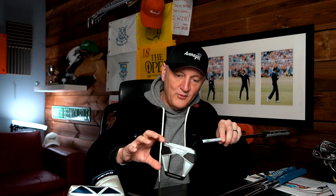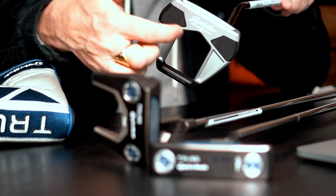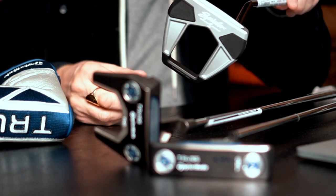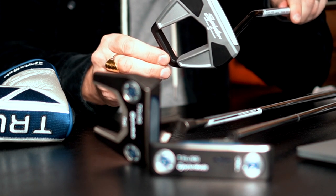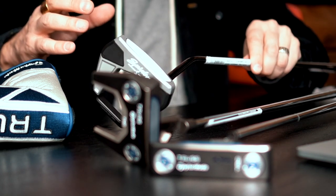And then we'll have a close look at the Spider S — which is a whole new design on the Spider. It's called the Spider S. There's a lot of tungsten weighting either side, and there's also a tungsten back bar, which is all about stability, all about forgiveness, all about MOI. It is the highest MOI-rated putter within the Spider range.